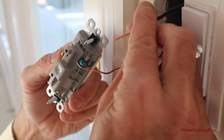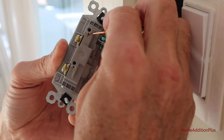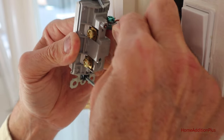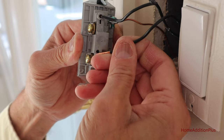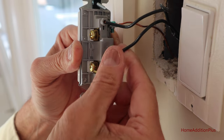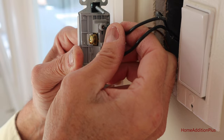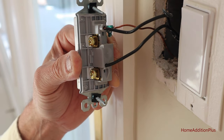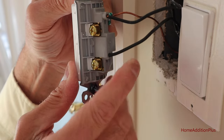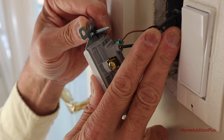Since we already have these stripped wires and it doesn't matter which one we put where, we'll just slide them in and pull to make sure they're locked. We could attach them to the brass screws, but since these are already pre-trimmed and they're already nice and straight, might as well take advantage of the back-wire capability and just slide them in and make sure they're locked. So now we're ready to reattach the light switch to the electrical box and then we'll test it.